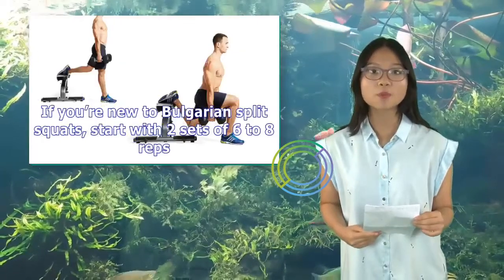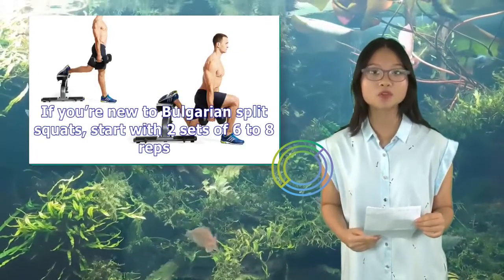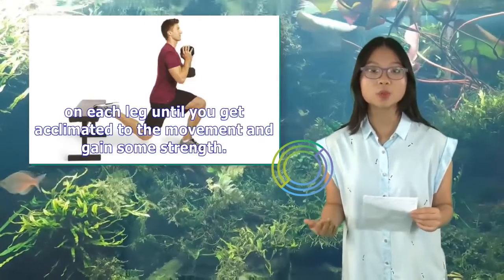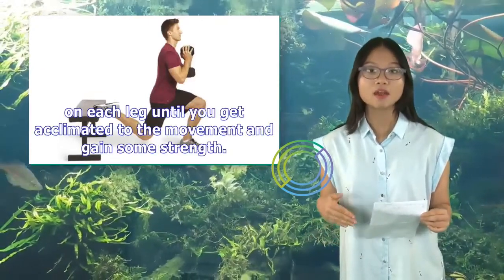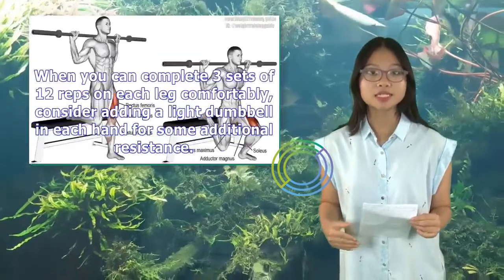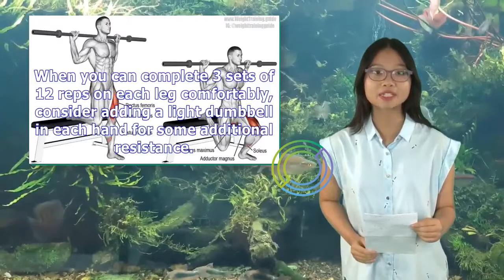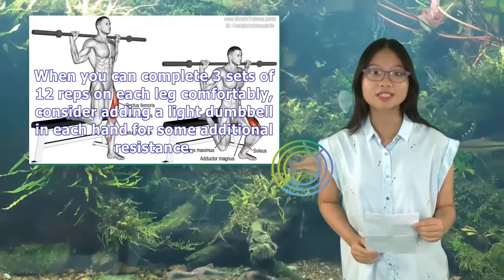If you're new to Bulgarian split squats, start with two sets of six to eight reps on each leg until you get acclimated to the movement and gain some strength. When you can complete three sets of 12 reps on each leg comfortably, consider adding a light dumbbell in each hand for some additional resistance.